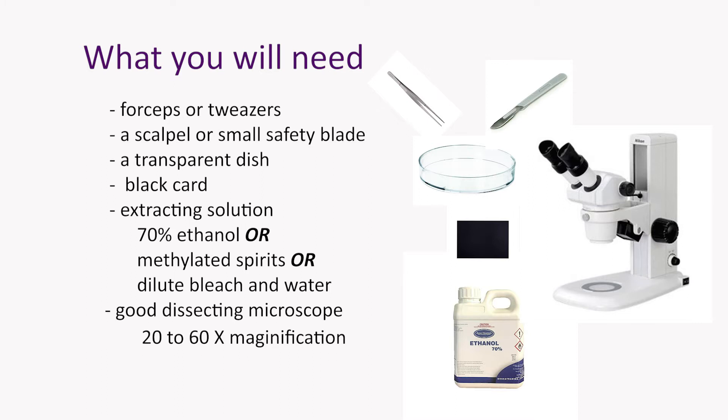Once you've collected all the buds that you need, take them back to your workshop, lab, office, or wherever you're choosing to do it. You're going to need a few things: some tweezers, or as we call them in science jargon, forceps; some sort of sharp scalpel or safety knife; a transparent dish to put the bud in and the extraction solution. We recommend ethanol or diluted methylated spirits, and diluted bleach will work just as well. Some of the really liquid hand sanitizers have a high ethanol content and they'll work just as well. And then you'll need some sort of black card to put under the dish, because red berry mites are pale in colour and you need that visual contrast to be able to spot them in the liquid.